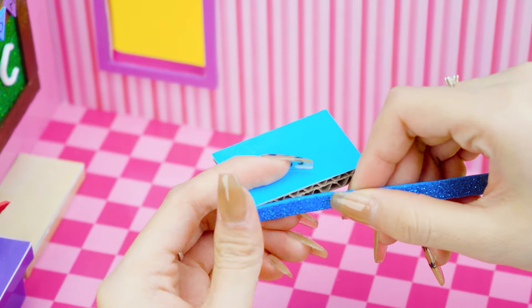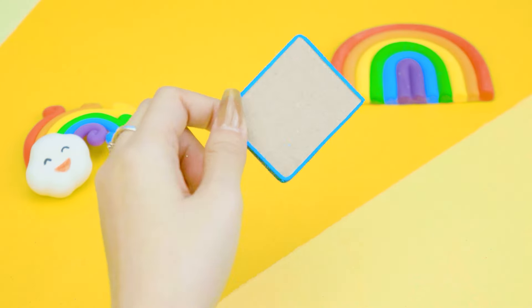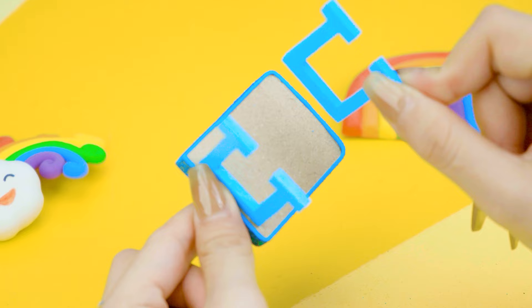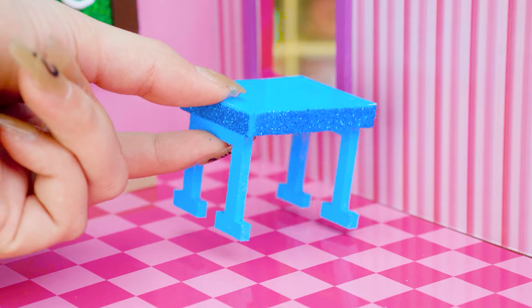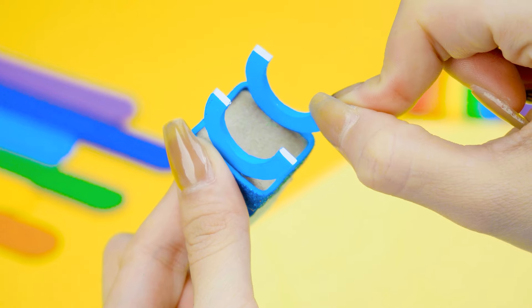I cannot lack desk and chair for students! Let me make two mini pink desks! It's so cute! Next, I will make a chair using Fomex. Wow, that's wonderful!